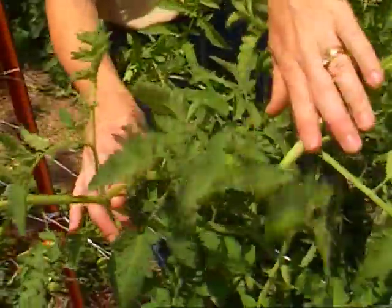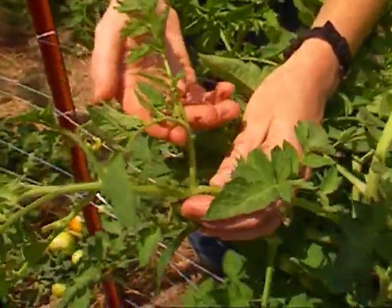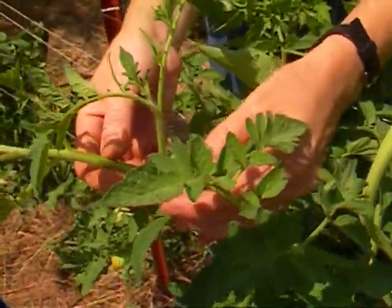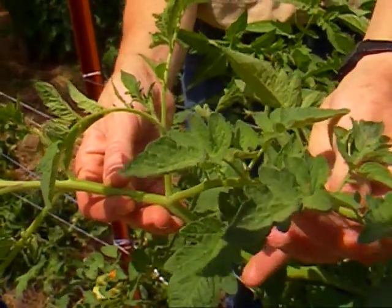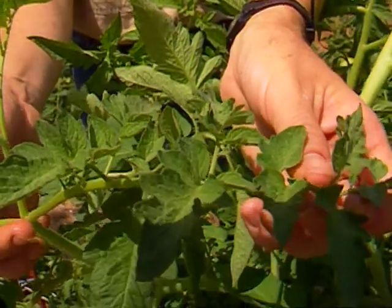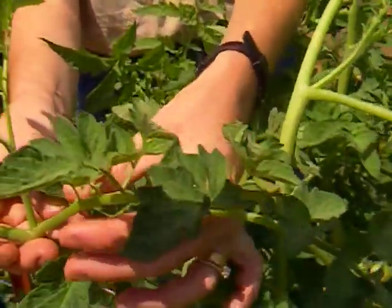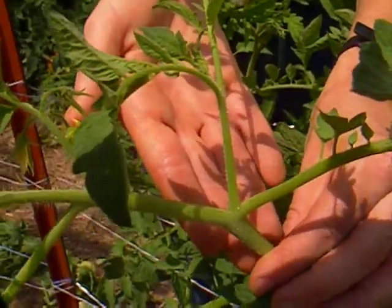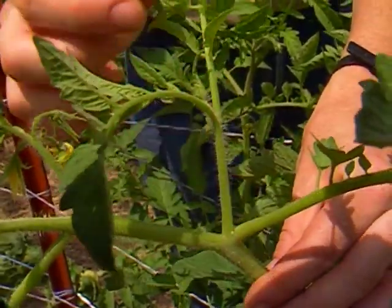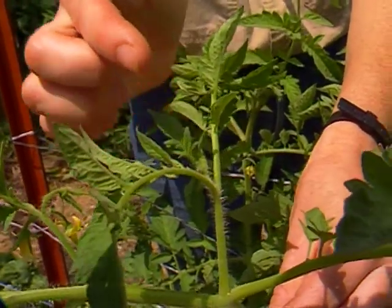Here's a good example of the difference between a tomato sucker and a regular tomato leaf. A regular tomato leaf has no growing point out at the tip — it's just one full leaflet of individual leaves. A tomato sucker comes out right in what we call the leaf axil, and it has a little growing point. It's going to continue getting larger and larger.